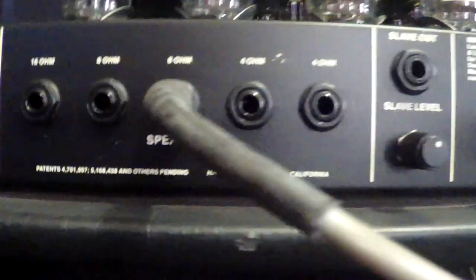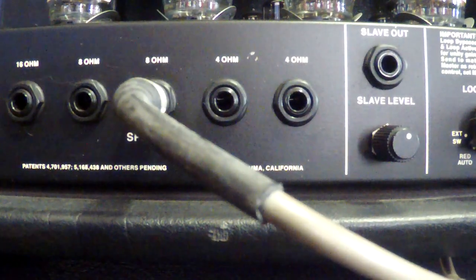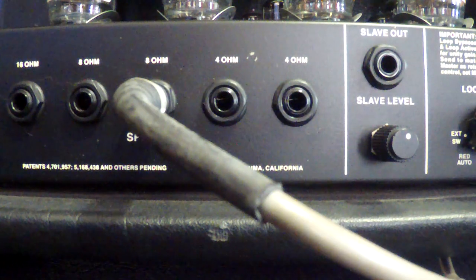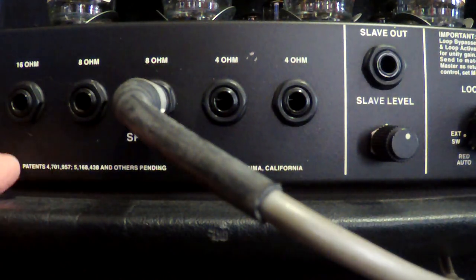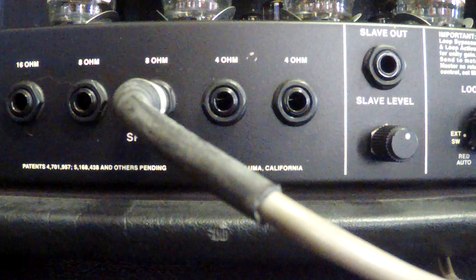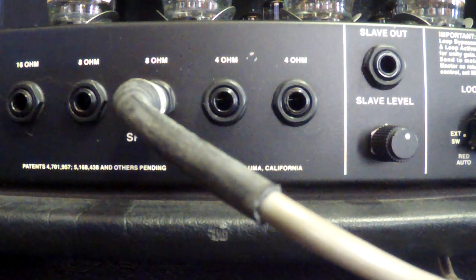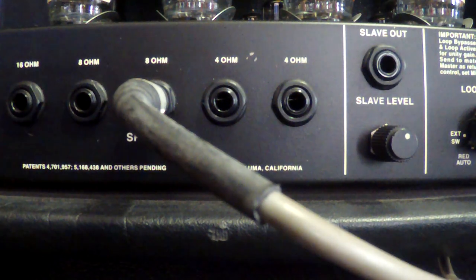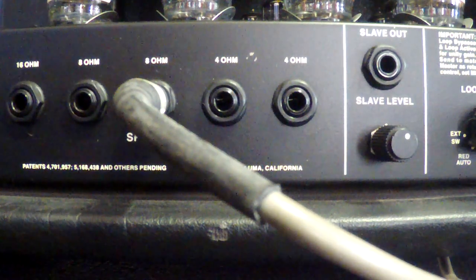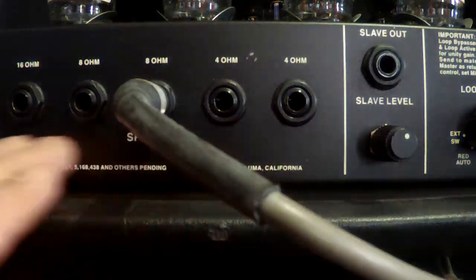Sliding over, we have our choice of speaker cabinet outputs: one 16-ohm out, two 8-ohm outs, and two 4-ohm outs. I won't do a full ohm-ratings lesson right now, but I will say: don't assume that because there are two 8-ohm outs you can hook up two 8-ohm cabs independently. A full stack with two 8-ohm 4x12 cabs is typically a 4-ohm setup, so you need to know what you're doing when hooking up your speakers. There are lessons on YouTube. You've got lots of options here, which is nice.